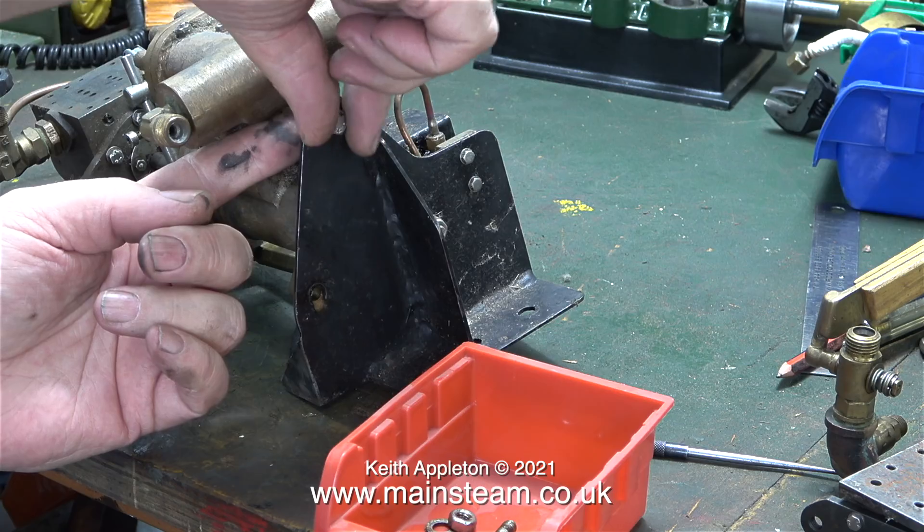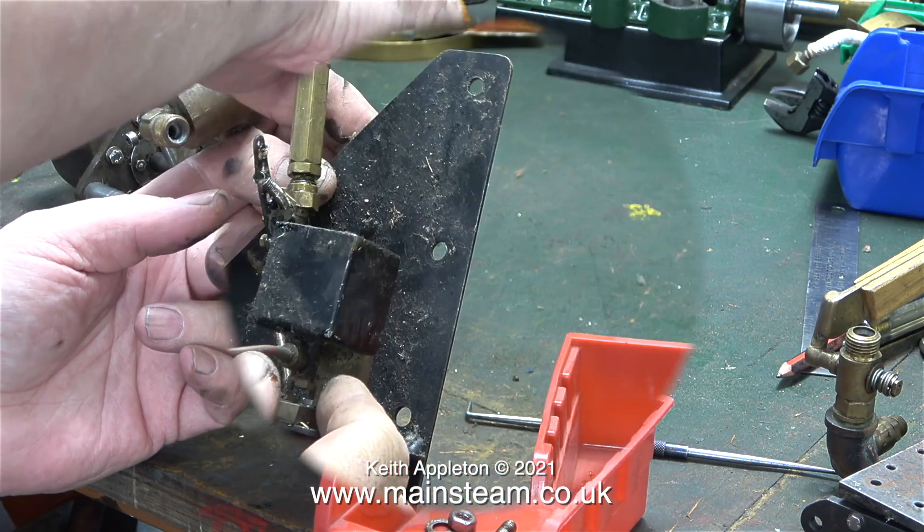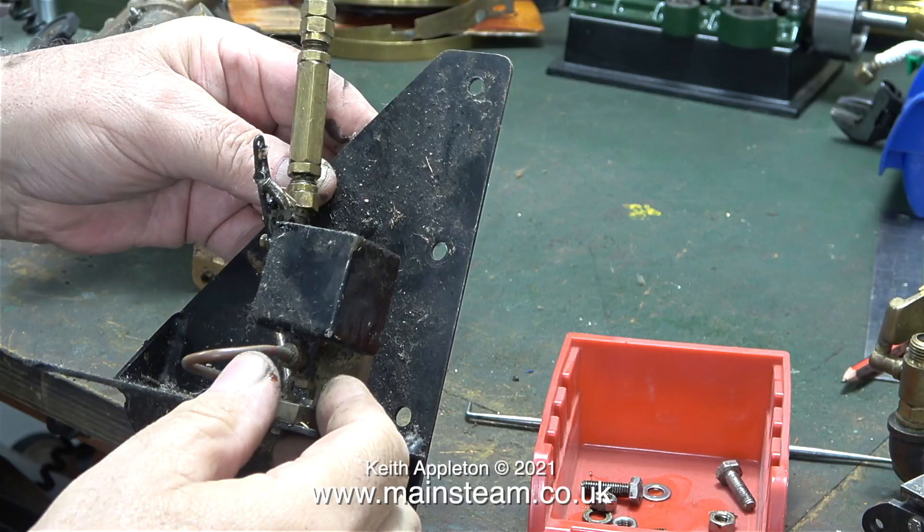Before I can examine this engine in any kind of detail, I need to remove it from the bracket that it's mounted to. Also mounted on the bracket is the oil pump, and I would hazard a guess that the large piece of hexagon brass on the pipe is a one-way valve.